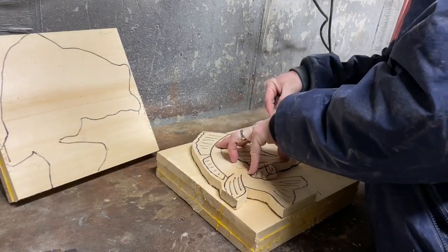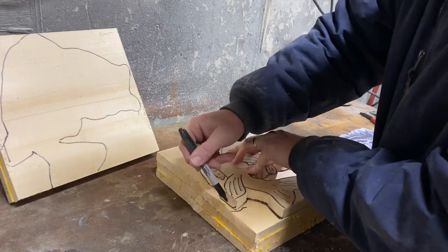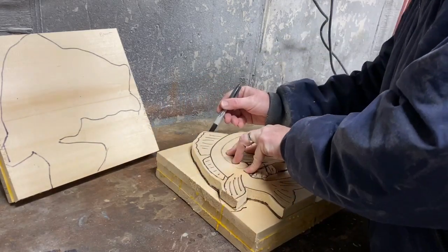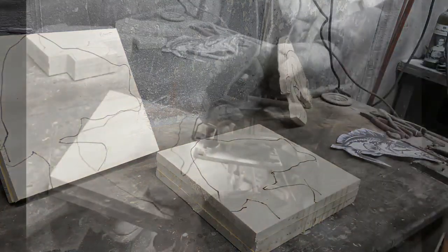I bought one piece of 1x12 pine and cut it into six 12-inch pieces. I glued one section of three pieces together and another two pieces together, and I left one piece individual as the back panel.